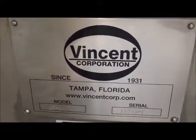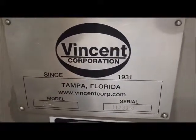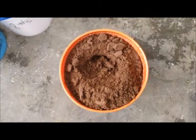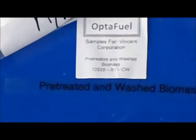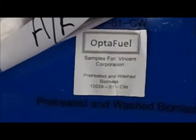Today is Tuesday, April the 8th, 2014, at Vincent Corporation in Tampa, Florida. We're going to be running this material here and give a little closer look at it. It is described as pre-treated and washed biomass. We received the sample from Optifuel.